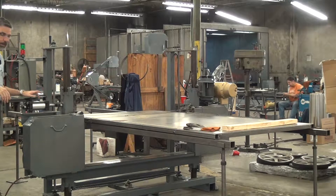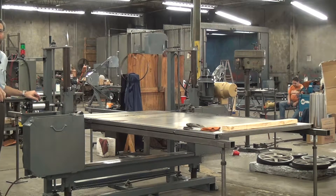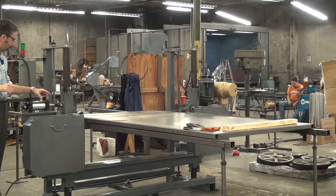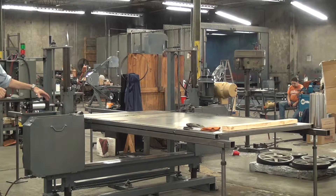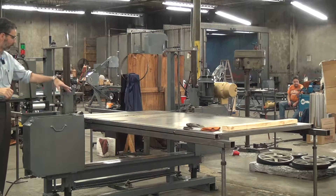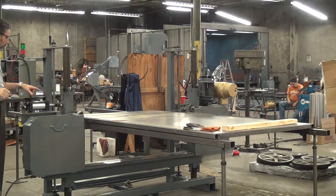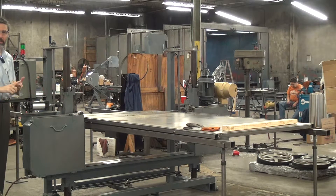Another advantage of the pneumatic blade tension is it allows us to add a blade breakage detector. The machine is set up such that it knows if the cylinder strokes all the way out. So for example, if you break the blade, the cylinder will stroke all the way out. The machine knows that that is a fault condition and it will stop the blade motor from running.